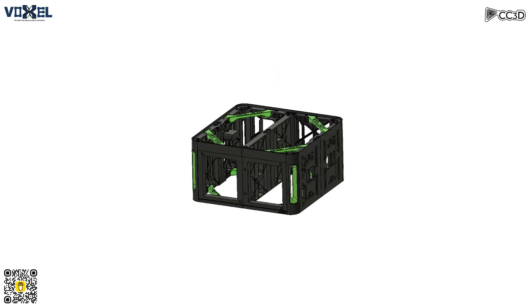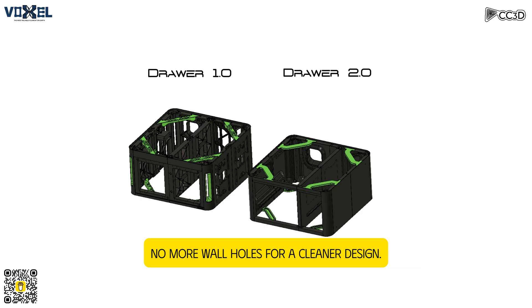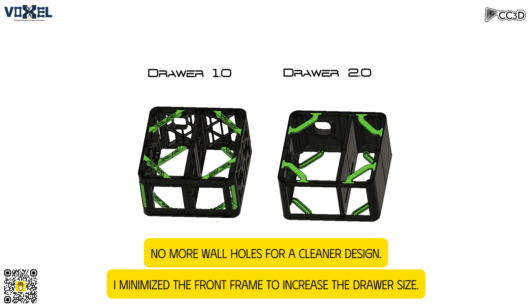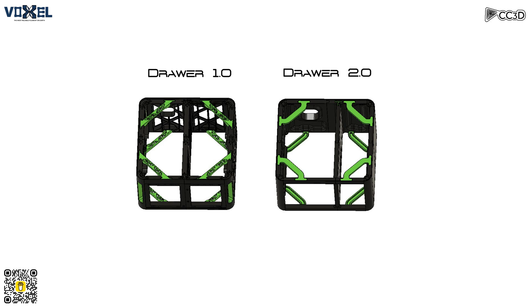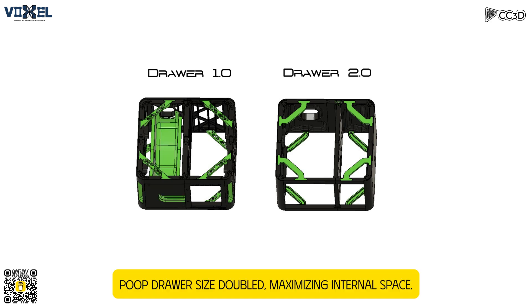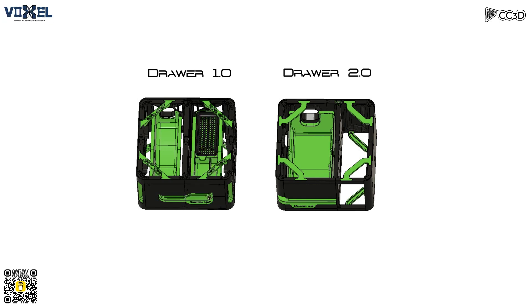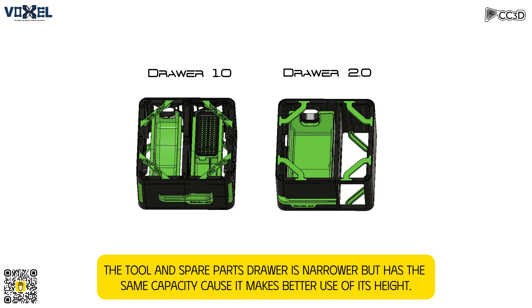In the world of 3D printing, there's something brand new. Char 2.0, designed just for you. Organizer supreme for your Bamboo Lab gear — minimalistic design, so crisp and clear. Char 2.0, stylish and bright.